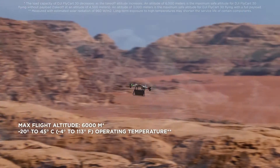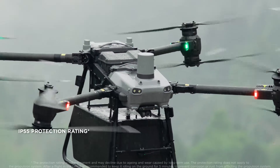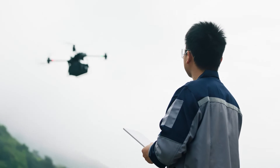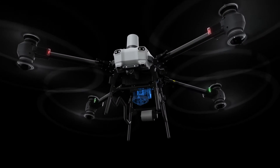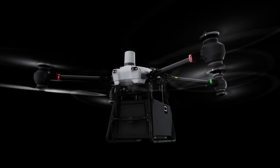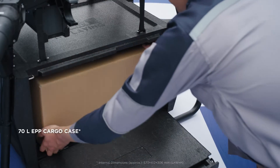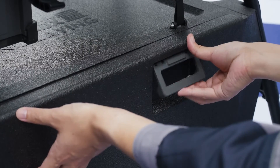Flycard withstands extreme situations and handles difficult operations, allowing you to confidently deliver to harsh environments. It supports two payload configurations, cargo mode and winch mode, to meet varying delivery needs. Its spacious cargo case weighs the payload during the loading process to prevent overloading and ensure flight safety.